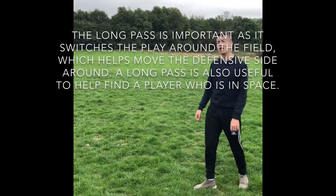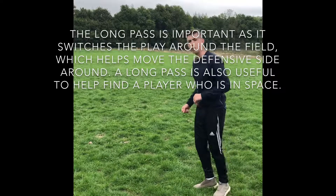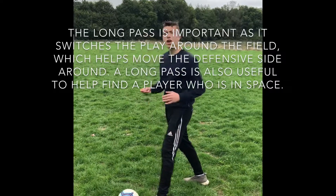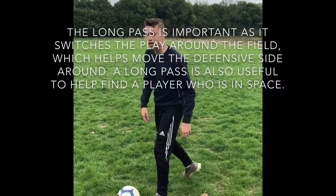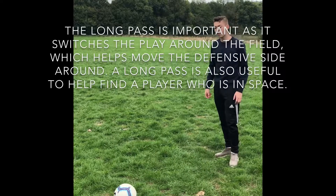Redfield, and this is a long pass. As you run alongside to strike the ball, your standing foot should be planted alongside the ball. Your head and your shoulders lean slightly back to create the elevation and the power that the ball will need to get towards your teammates.